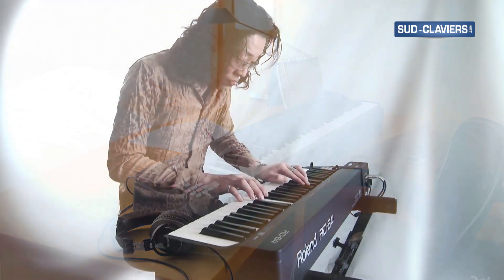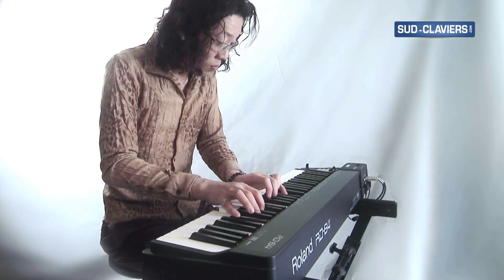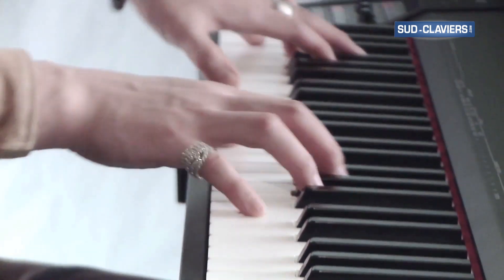The RD64 digital piano is a traveling musician's dream. With its attractively streamlined size, as well as its first-class performance, it sets a new standard for portable stage pianos.